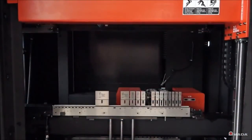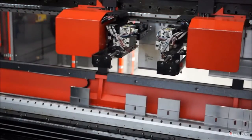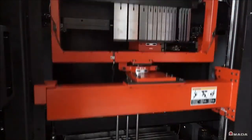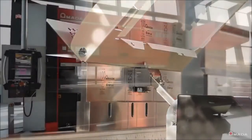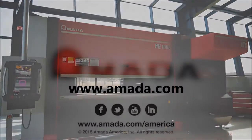An HG press brake with automatic tool changer gives users the ability to seamlessly introduce rush jobs and allows operators of varied experience levels to efficiently utilize this bending system. Visit us online to learn more about the HG ATC and our full line of innovative manufacturing solutions.